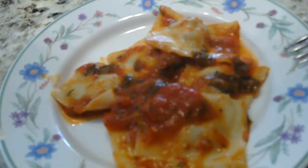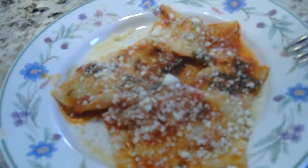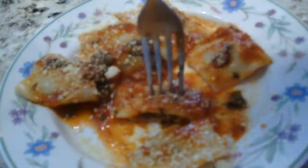Raviolis, after all that hard work! I just let them boil for about five minutes until they start to float. I'm going to put a little bit of cheese on top. Look at that — it's just so perfect. Let's give them a try. Whenever you spend as much time as I do making something, you always want to eat a little bit just to try.